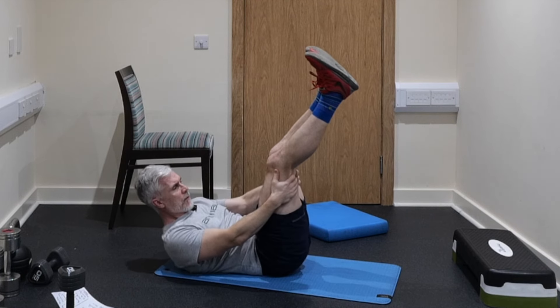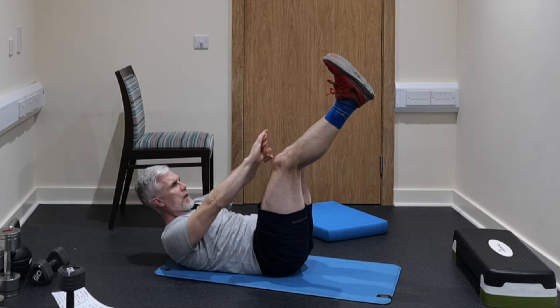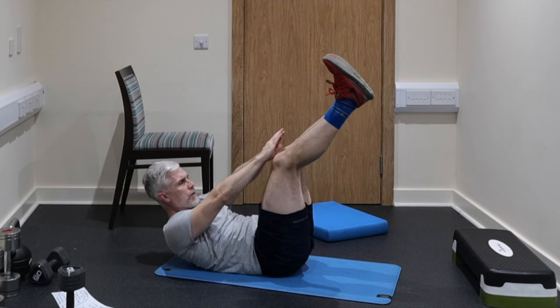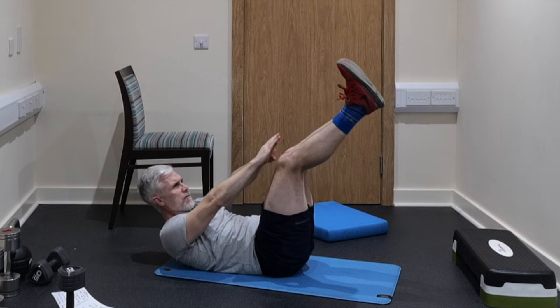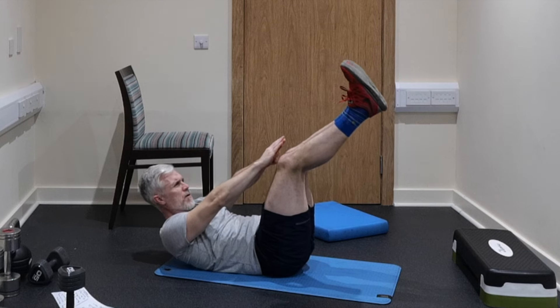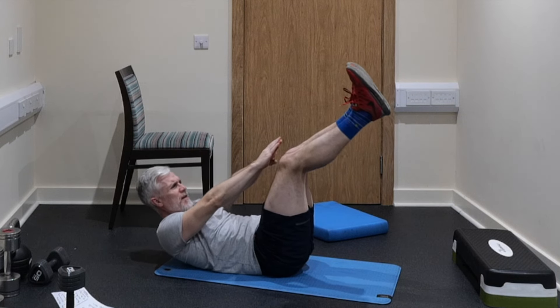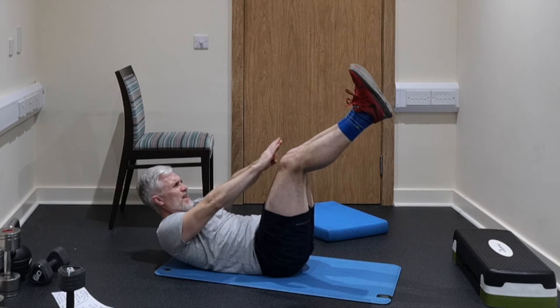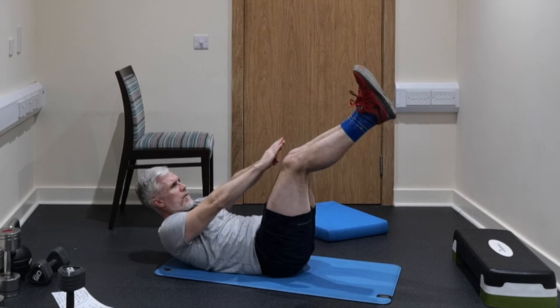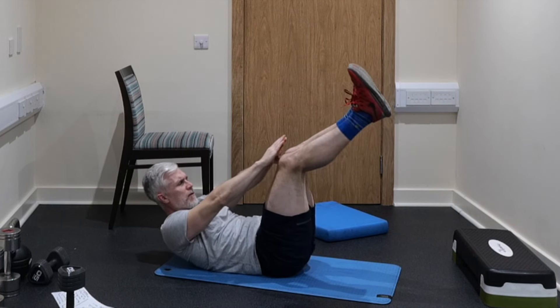Now extend the legs as straight as you possibly can and continue with the crunch movement, maintaining control of the lower spine. Let's go — and fifty done. Outstanding.